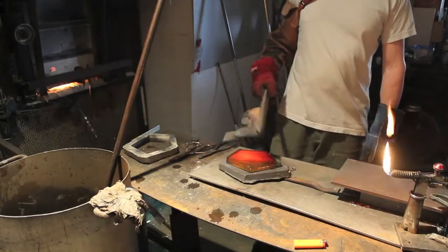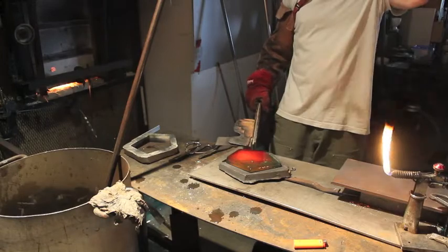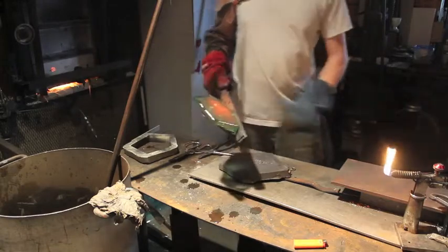I'm just going to preheat this piece of steel a little bit, and then it's ready to go — off to the annealer.